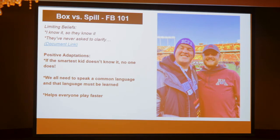We're going through a drill talking about box or spill. I ask Steven what 'spill' means. He says, 'the guy plays up the field.' I thought, if our smartest guy doesn't know it, then nobody knows it. There is not a single person on this team that has any clue what I've been saying for the last two years. They've never asked to clarify — kids don't want to ask questions anymore.